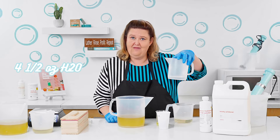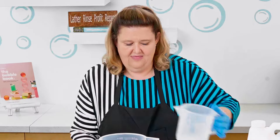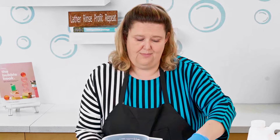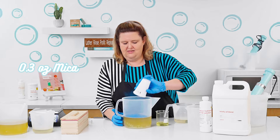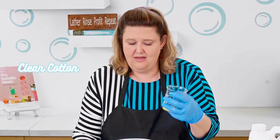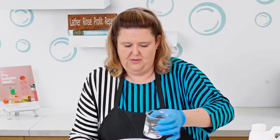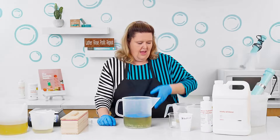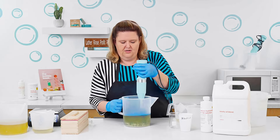In here I have four and a half ounces of water, so we're going to add that. So you can see what's going to happen with the seizing — we're going to be adding in our 0.3 ounces of our Blue Slushy Mica. And then I'm just going to pour the fragrance right in. This is clean cotton, and this fragrance does seize. So we're going to put that in and mix that up with our immersion blender.